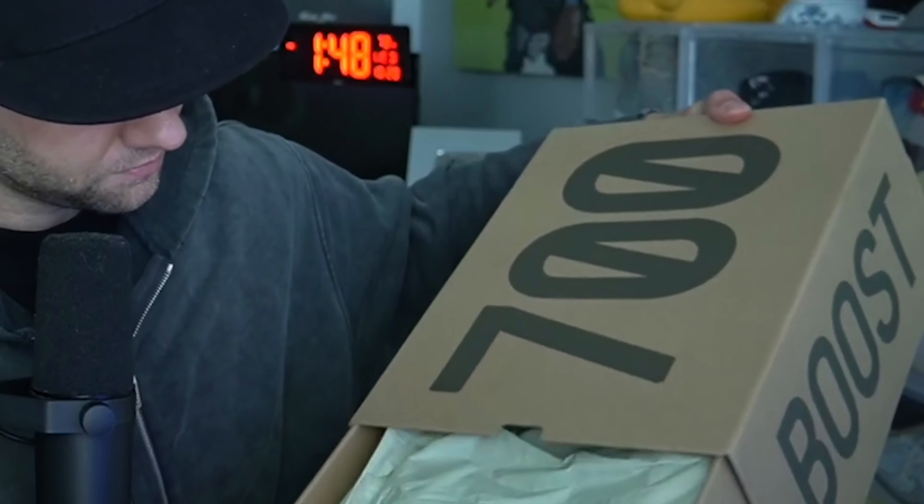I'm going to be a little biased on this obviously — I'm a Yeezy fan. I love 700 V1s, the 700 V1 is my favorite Yeezy silhouette, it's such a great sneaker. That's why even though I say this was one I didn't have to have, I still think it's very nice.